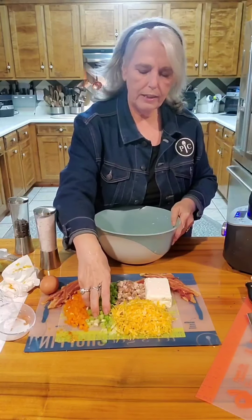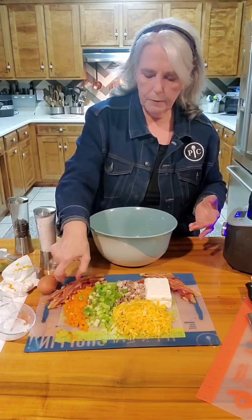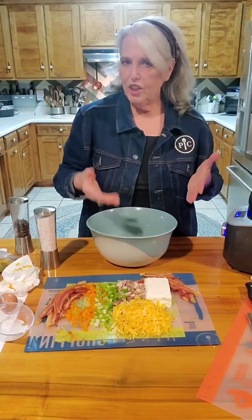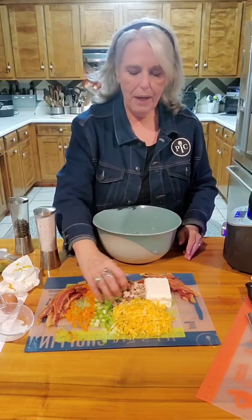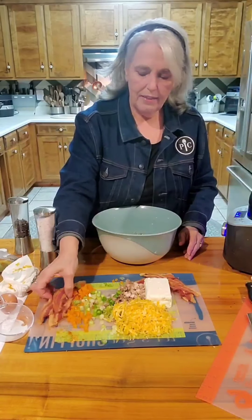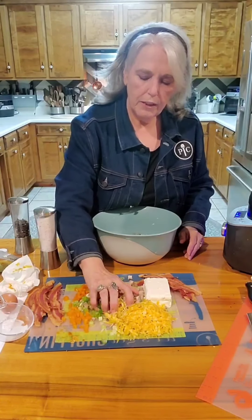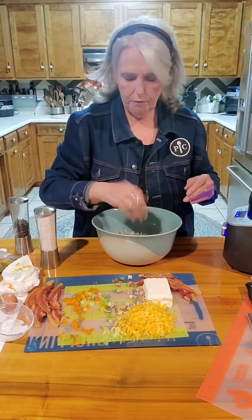I chopped some green onions, and I'm just using what's in the refrigerator. I'm using some orange bell pepper — I like to use orange, red, or yellow bell peppers because they're sweeter and they don't give me heartburn. I also had a pork chop in the fridge so I chopped it up. My frittatas are always just whatever I have in the refrigerator.